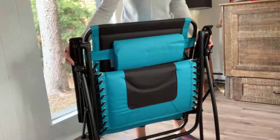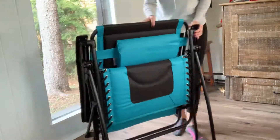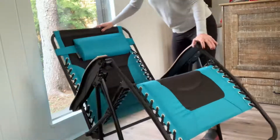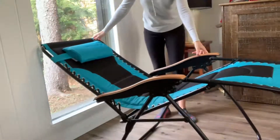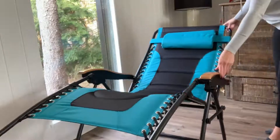Okay you guys, so this is how it's going to come in the box — nicely folded just like this. All you have to do is push it down and fold it out. No assembly required whatsoever. This thing is absolutely beautiful. How easy was that?